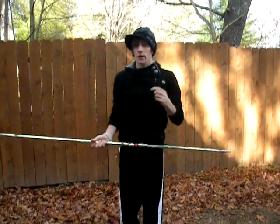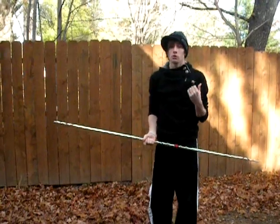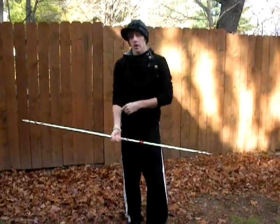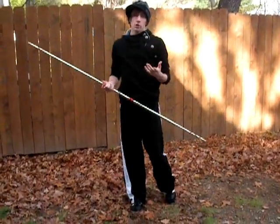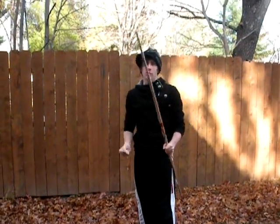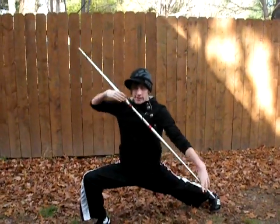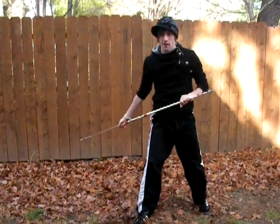Now, this move is a very, very fast move. It doesn't look very complicated — it isn't very complicated — but it looks really, really flashy. So it's going to be really, really fast. People aren't going to know what's going on. They're just going to see a bow flying around you. And what you're going to do at the very end, you're going to land in a nice low stance and kia as loud as you possibly can.